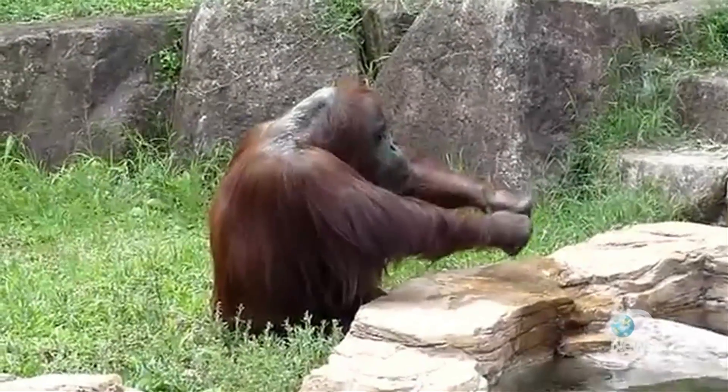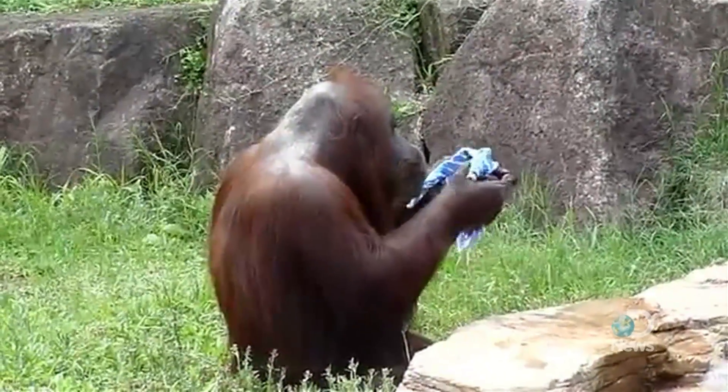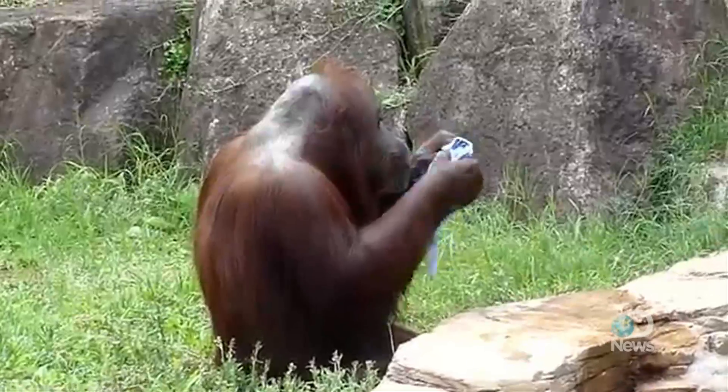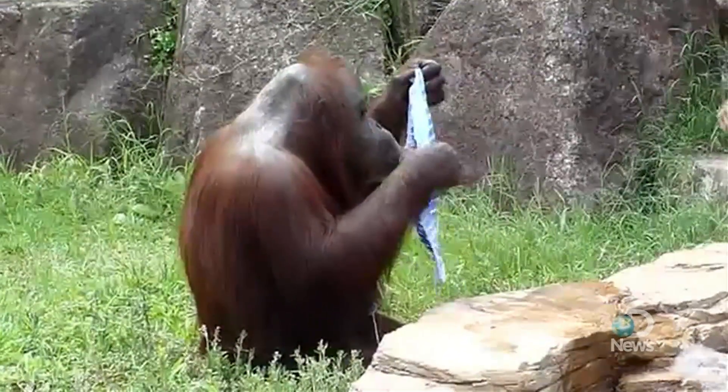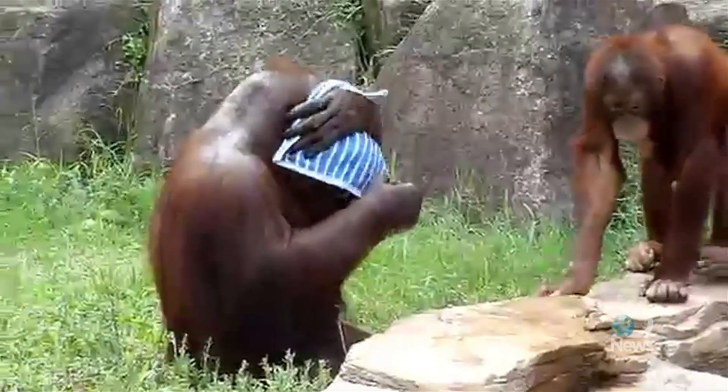Perhaps you've seen this video online. It shows an orangutan cooling off on a hot summer day by doing just what orangutans in the wild do — dabbing a towel in some water, wringing it out a few times, then wiping her face.